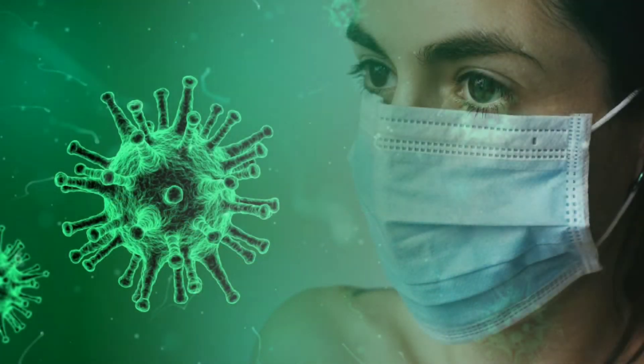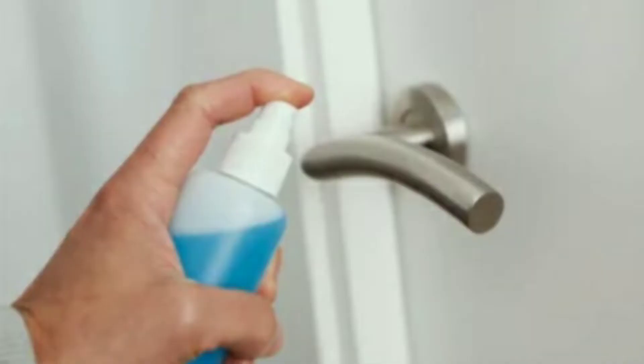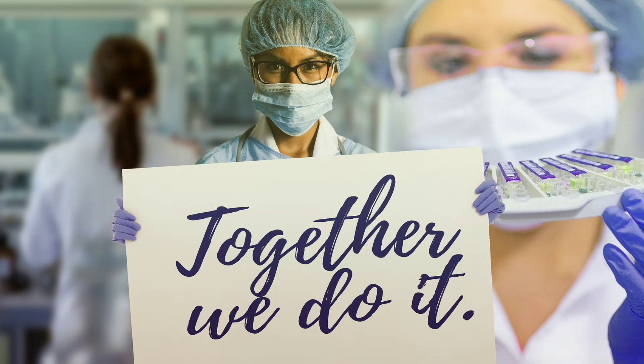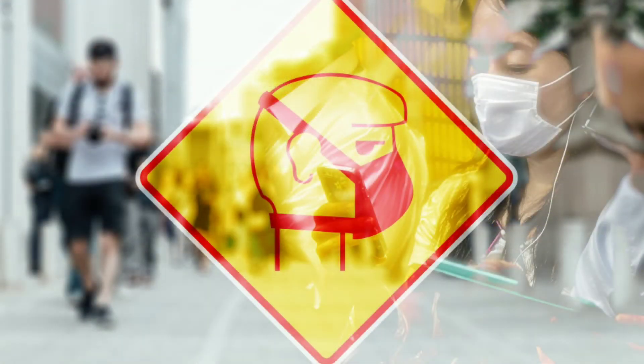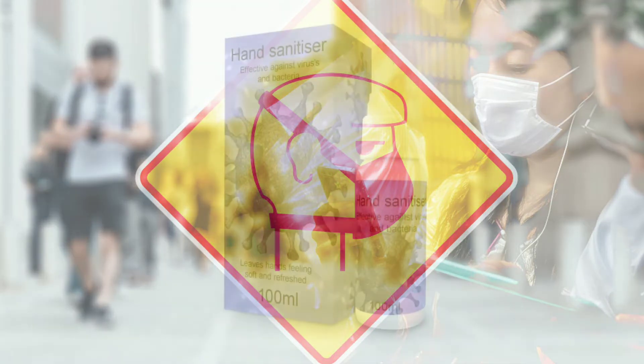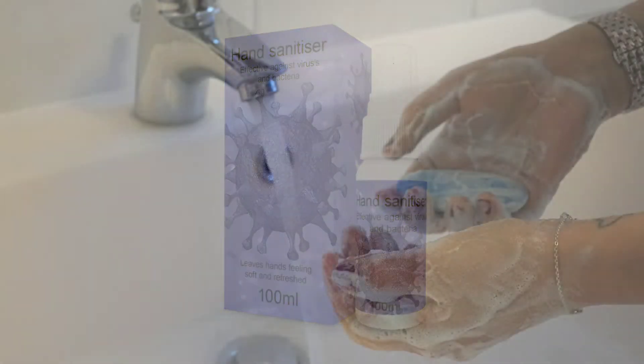You can use the mask. You can use the hand rub. We use the hand rub here. When we're ready, we'll use the hand rub. You can put a small sanitizer in your pocket and use it properly.